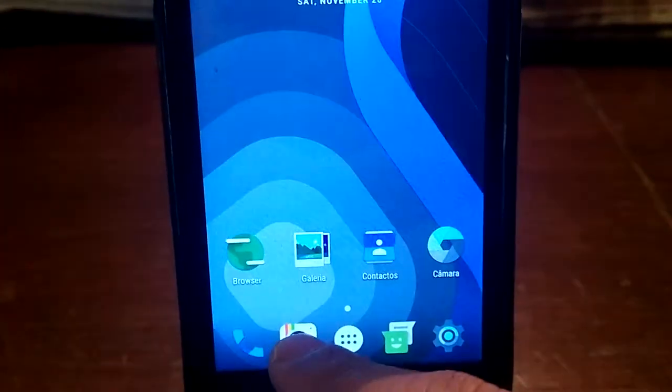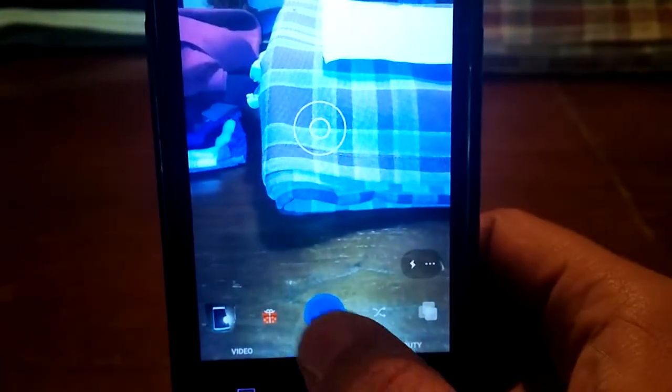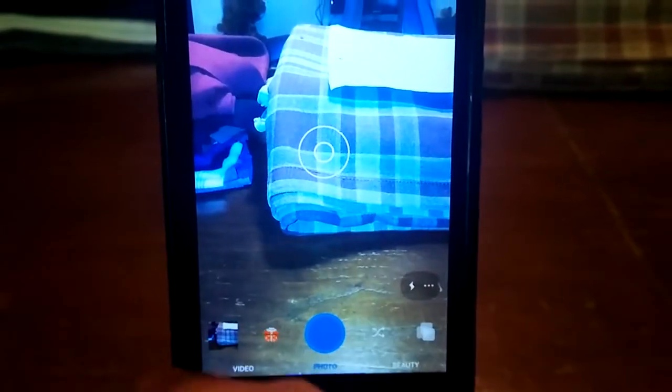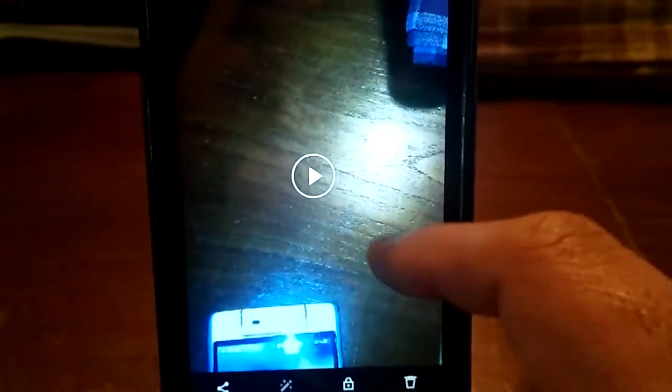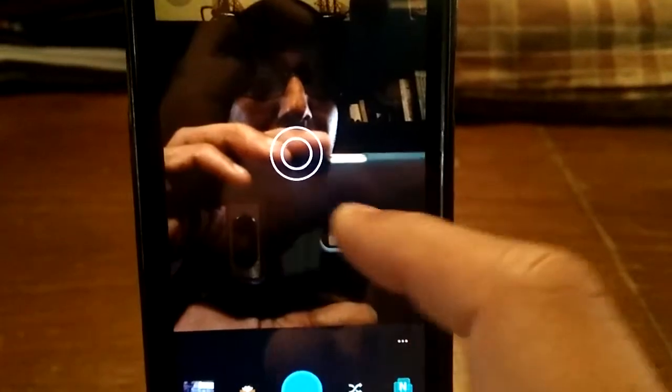The camera is new — it's a new camera inside the ROM. I am going to show you real quick. As you see, good quality. I have tested it here and made a video. It's HD, all working fine. You just turn the button, swipe and you change the camera.